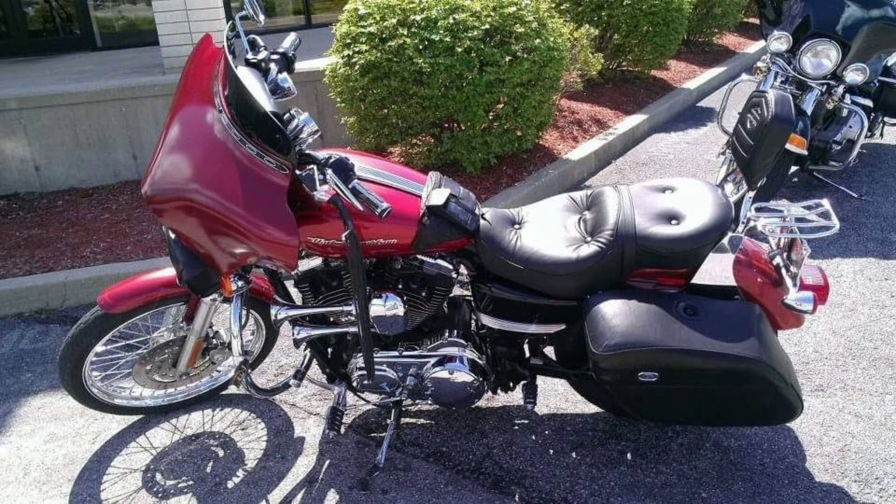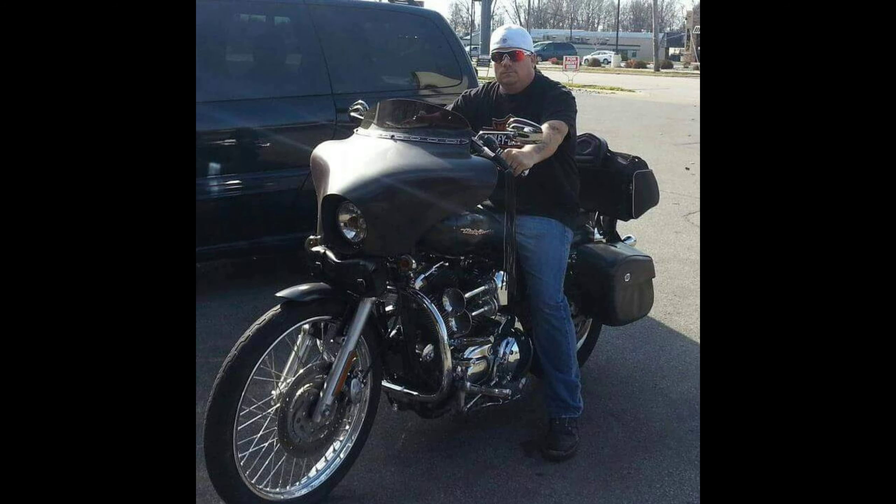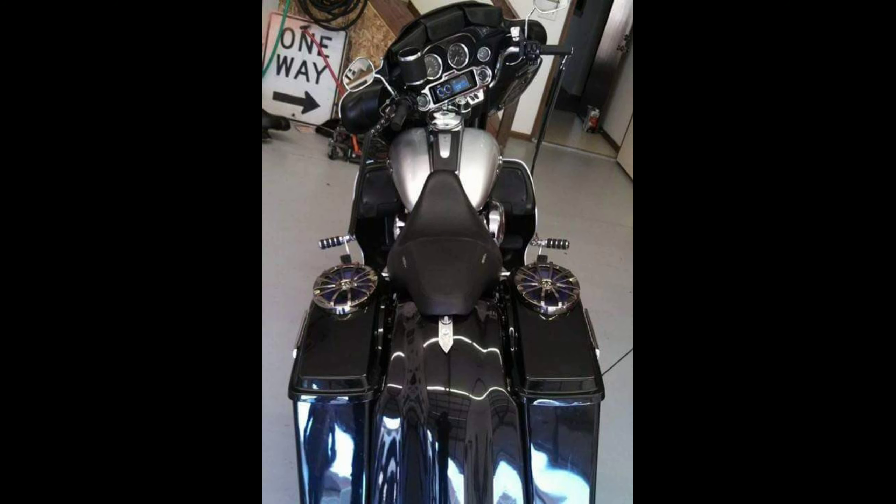I can't remember what year this Sportster was — maybe an '05, I think it was my '05 Sporty 1200. It had beautiful paint but I painted the fairing and then had to go ahead and paint the whole thing. That came out really super nice — it was a gray metallic.